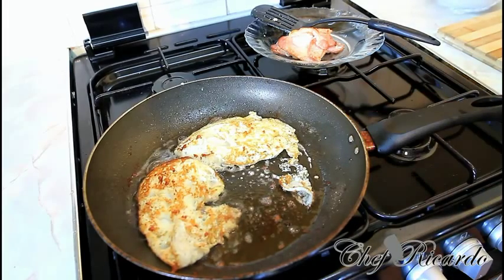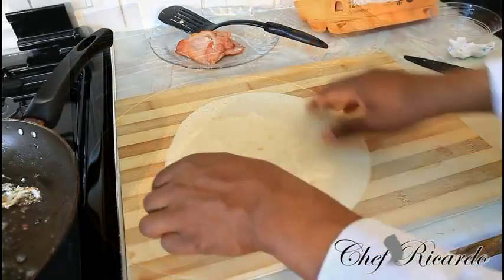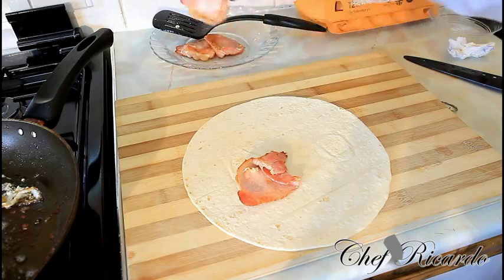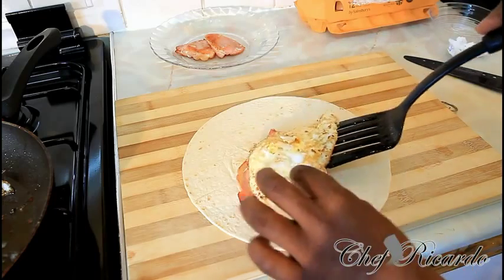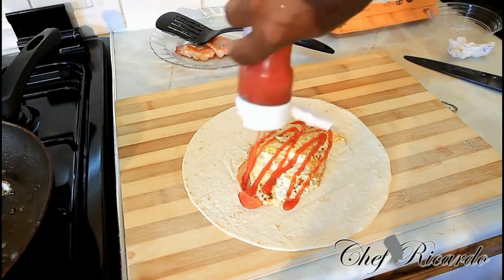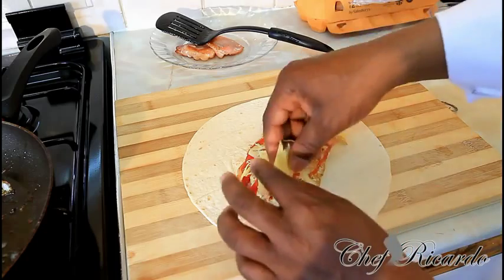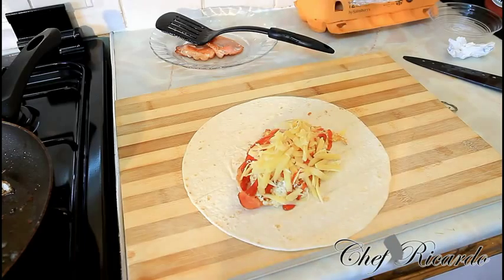Now the egg is finished, we're going to take it out. Get a nice lovely wrap like this one. Place two pieces of bacon in the middle, then one fried egg, some ketchup. If you want to add a little cheese, you can put some strong cheddar cheese on it. If you want to put some sliced tomato also, you can add that too.